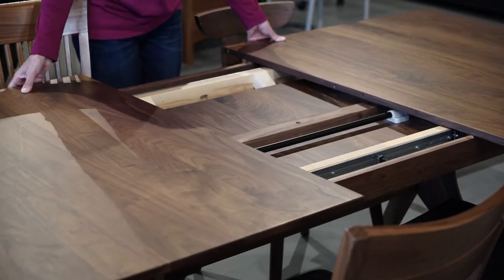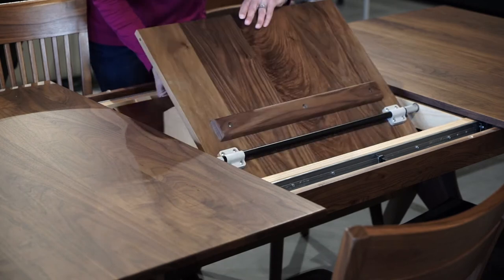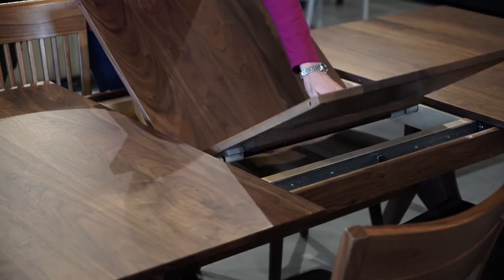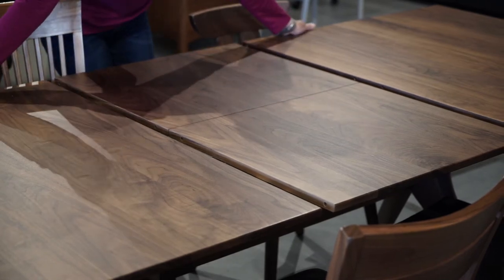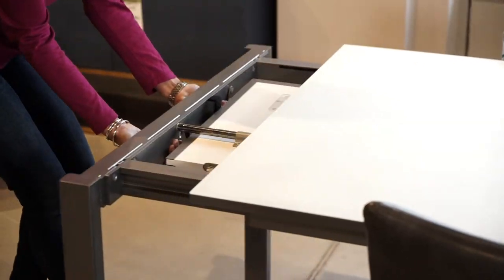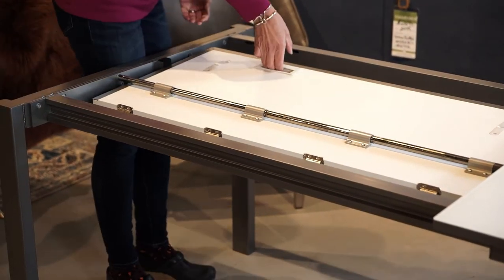The next table we're going to talk about is the butterfly leaf table. It has both an internal mechanism and a self-storing leaf, and you can open this table all by yourself. You can also get one of these in a glass and metal version if you're looking for something a little more contemporary.